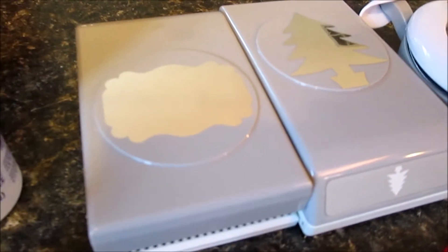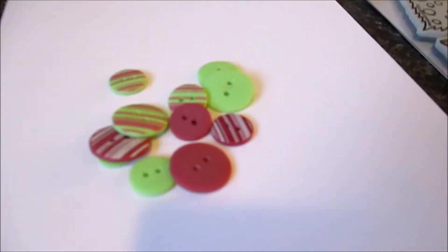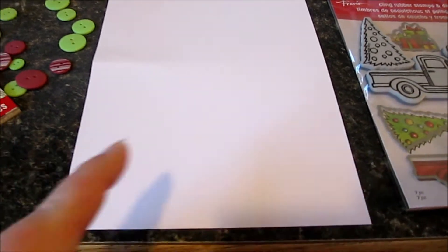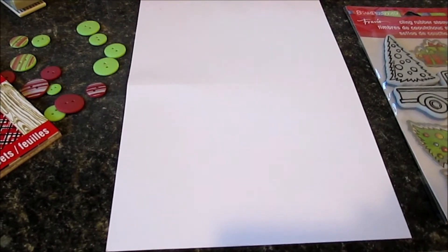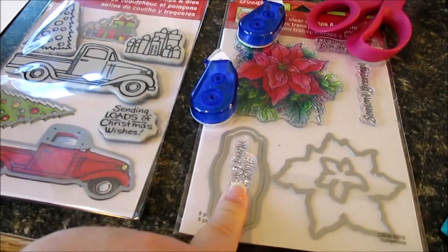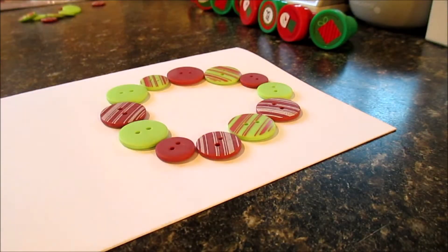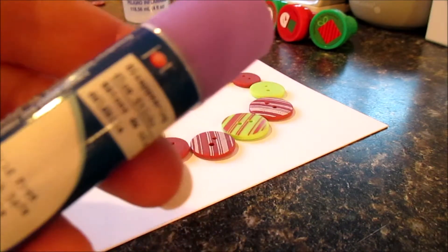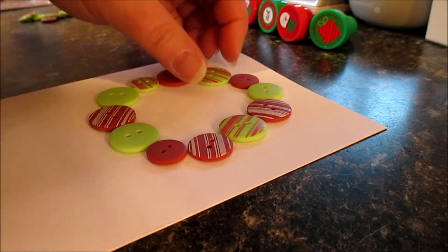I've got some ugly buttons from my stash in red and green colors, and I've got ready-made cardstock in a five by seven size already. I'm going to do one demonstration card to give an idea of what they can make with the various things I'll punch out. Then I'm going to get my Sizzix machine because I have these little stamp sets that might be pretty cute for them to play around with. I've laid out my buttons in a wreath shape and I'm going to use this three-in-one glue.